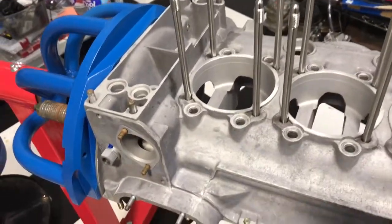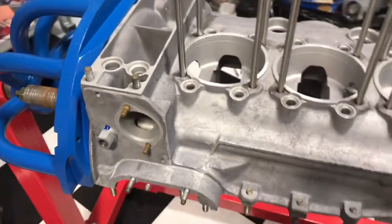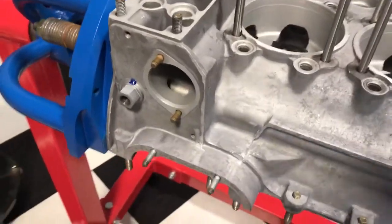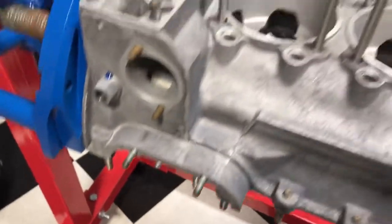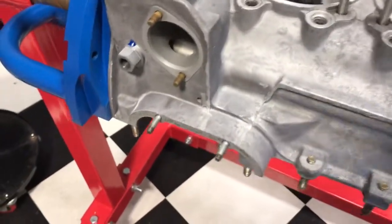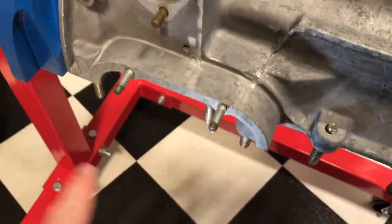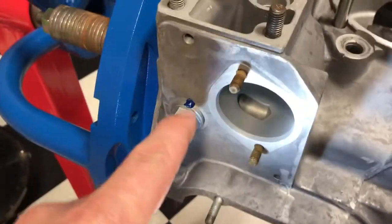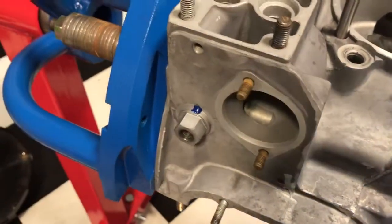Hey there, welcome to Brightworks. We're taking a tour of the triangle of death as well as how the thermostat works. Looking at this engine — it's sideways here — this would be your breather plate, which can tend to leak. And here's your oil pressure light switch.